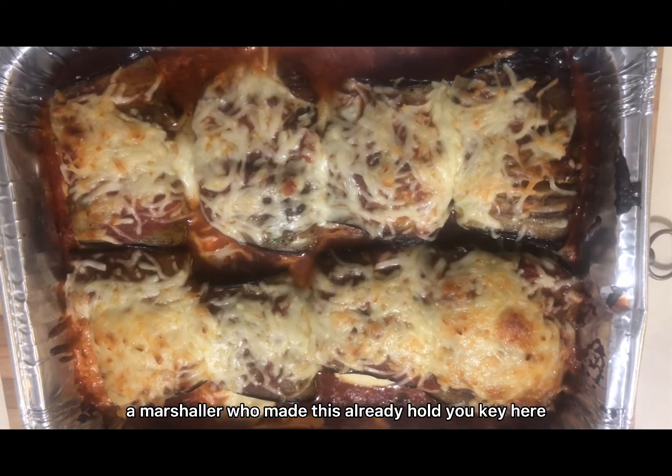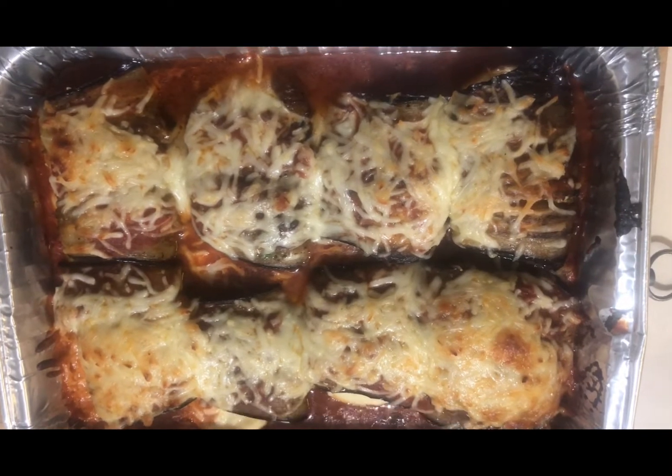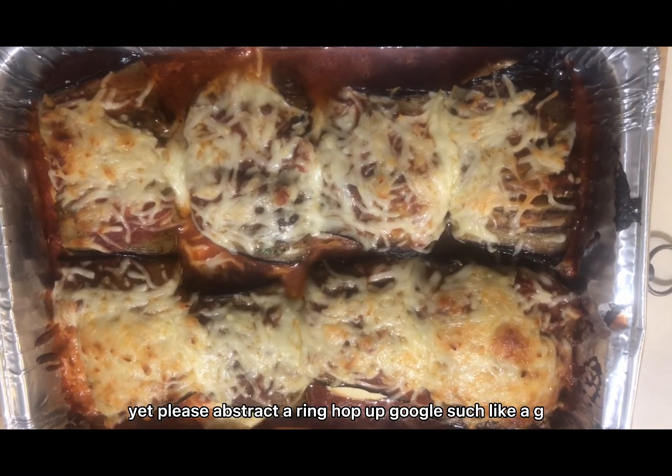Mashallah, our dish is ready! If you have a chance, please try this recipe. Hope it will be very good!